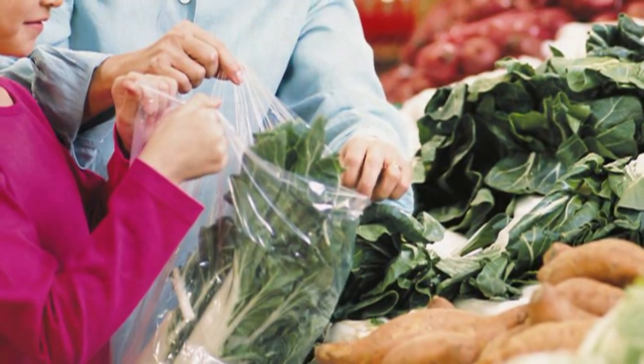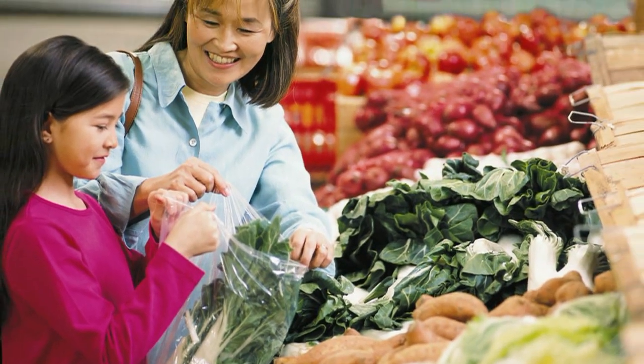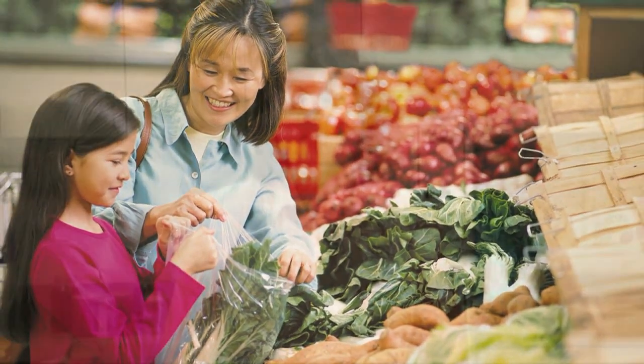Educators feel it is important to share research-based information. We have several demonstration videos that are available to consumers to demonstrate the proper techniques in food preservation at home.